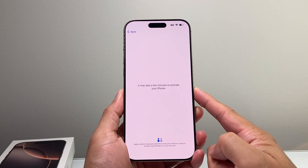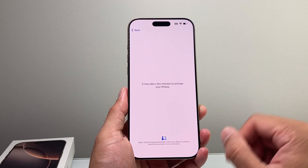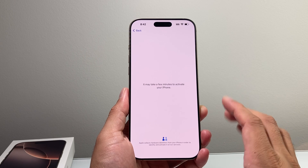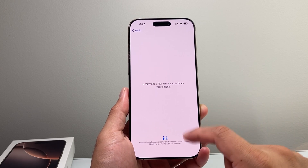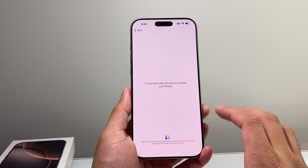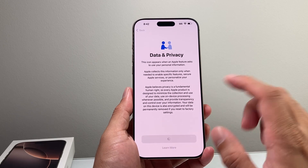It may take a few minutes to activate, but generally this is pretty quick — basically making sure with the Apple server that this phone's hardware is identified and activated on their server. Then you're going to get Data and Privacy. You can read through this; I'm just going to continue here.